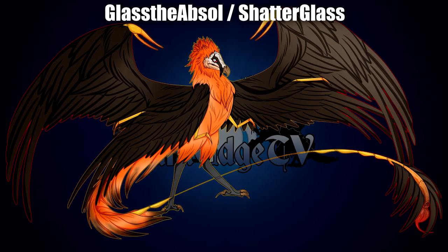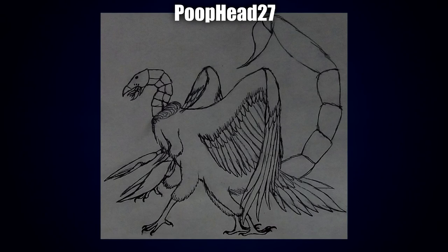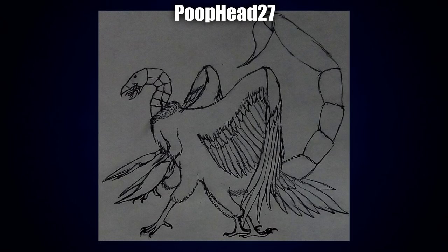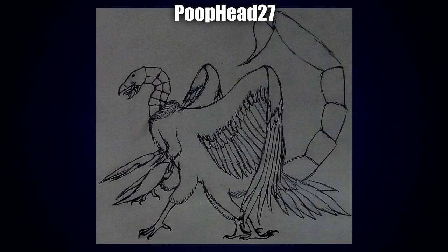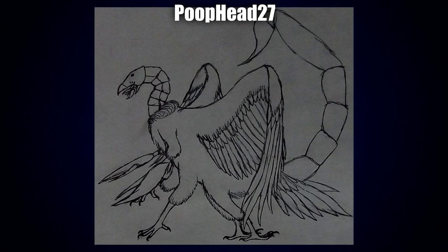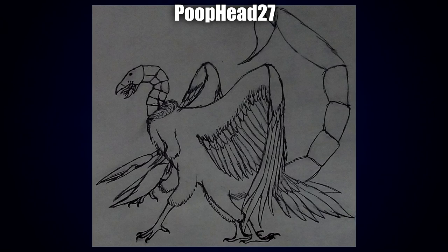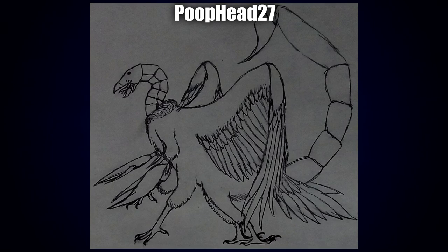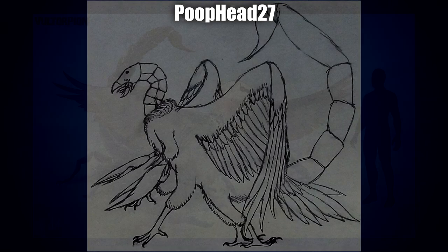Next I've got a drawing by Poop Head 27 — again it gives me an Egyptian vibe, I think because it could almost pass off as a hieroglyph. I really like how the wings are folded, and the tuft of feathers coming from the rear. The neck has the same kind of armor design you'd normally see in scorpion tails, and the head is really interesting — the jaw is kind of terrifying in a very good way. Another really cool concept.